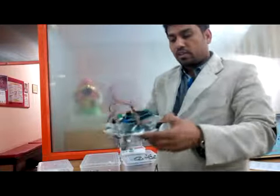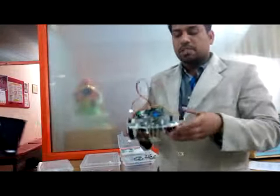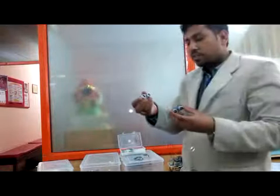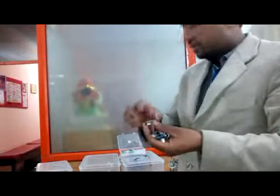Currently it can rotate this way and that way, but we are converting to high torque motors so it can go in any direction. We can also connect any kind of ultrasonic sensor for distance measurement, and IR sensors for obstacle detection in different directions.